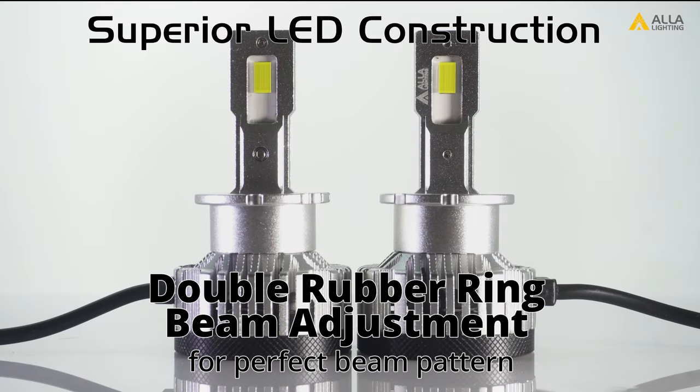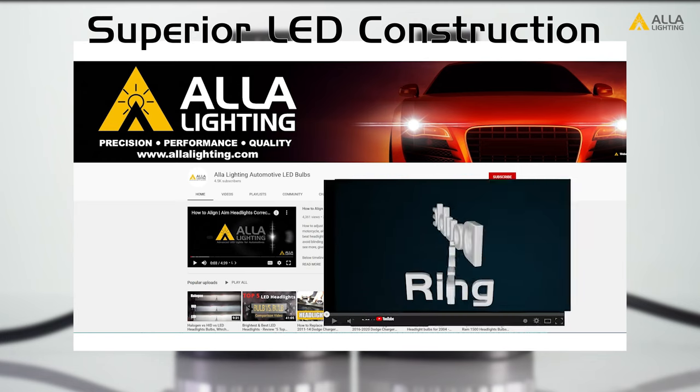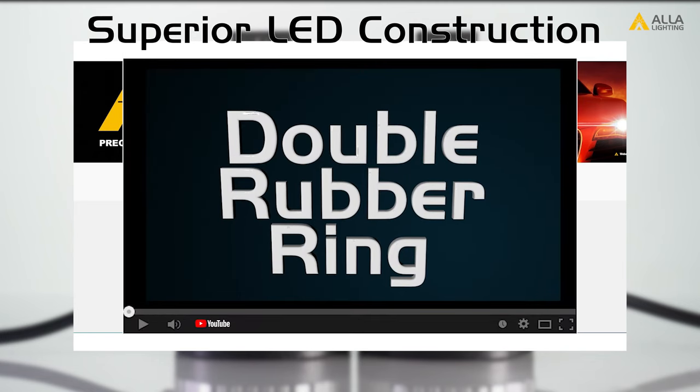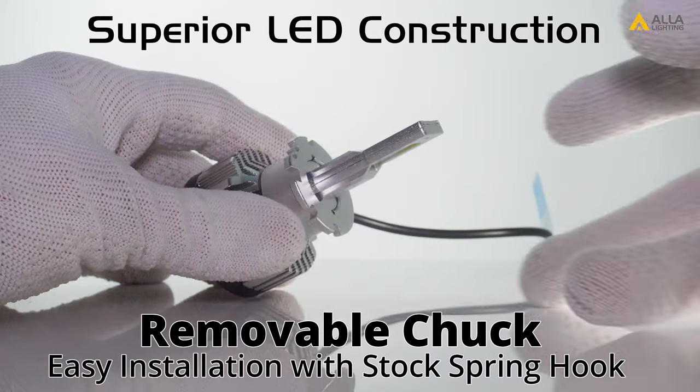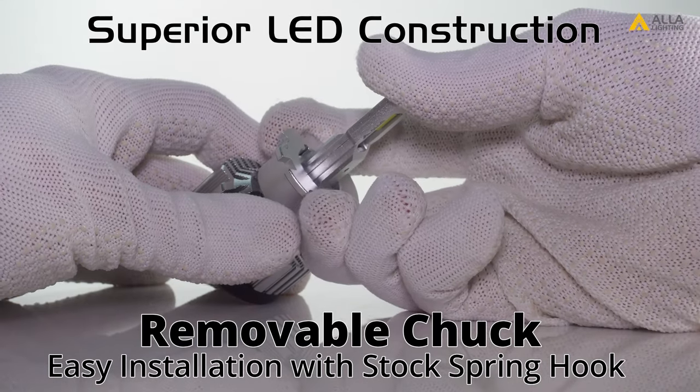The D2 and D4 CS7035 have a double rubber ring adjustment. The double rubber ring allows you to adjust the bulb in the chuck, and you can also remove the chuck for easy installation.